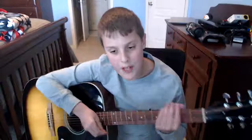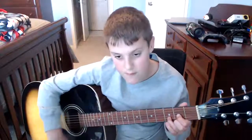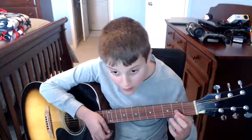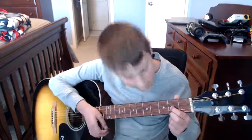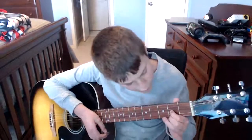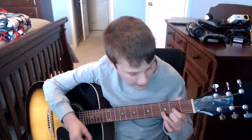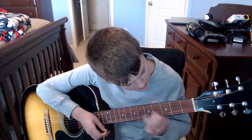I also want to teach you D major. It sounds like this. First finger is going to go on the second fret of the third string, second finger on the second fret of the first string, and the last finger goes all the way over to the third fret of the second string. You're going to strum down from the fourth string.